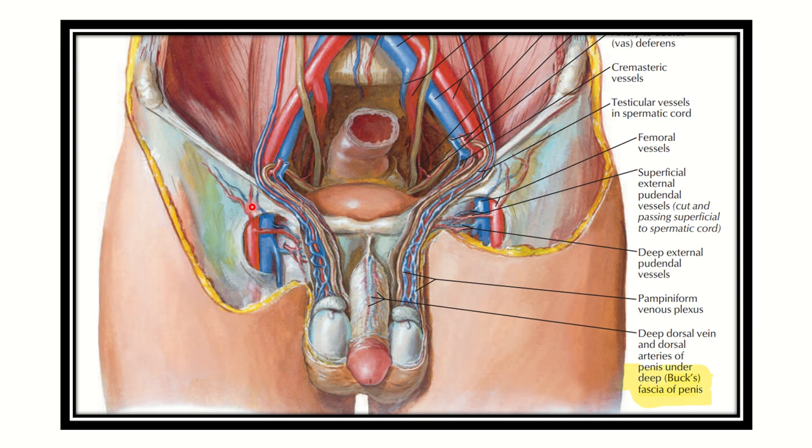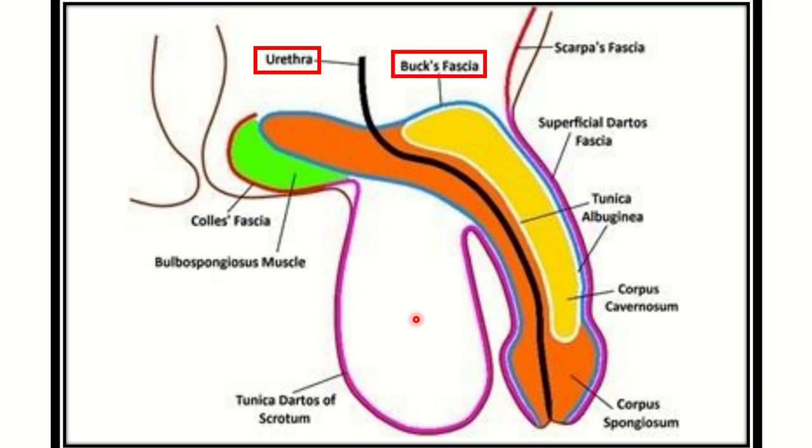Here we can see a diagram of the male urethra showing its different parts. This is the penile part of the male urethra — the inner part — surrounded by other muscles. Here we can see the deep or Buck's fascia of the penis, which lies around the penile part. This is the penile part of the urethra, and the Buck's fascia surrounds this structure.